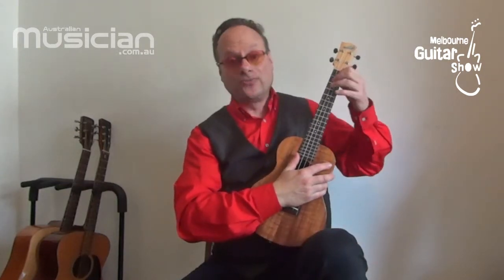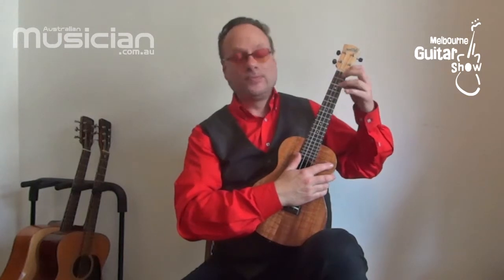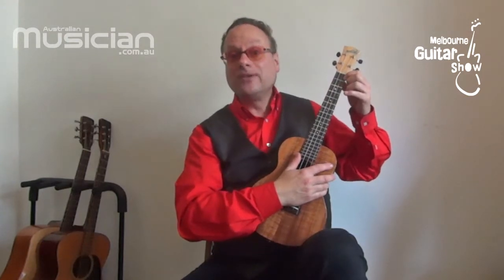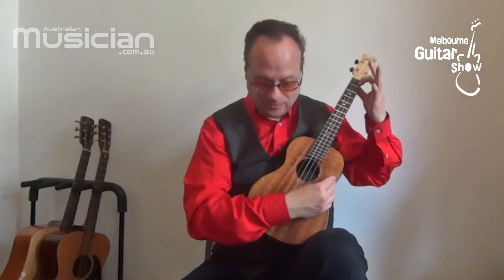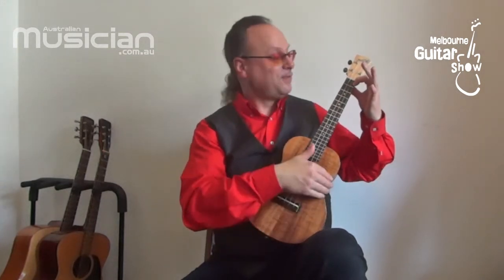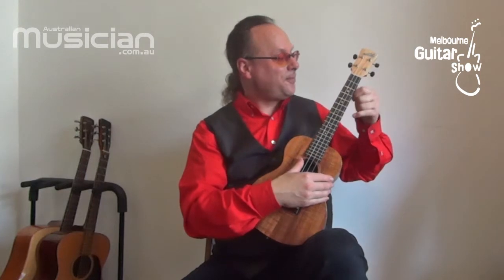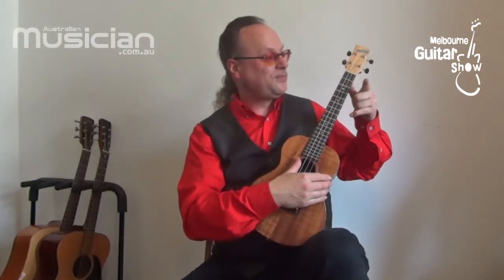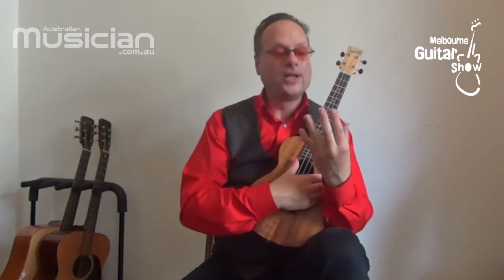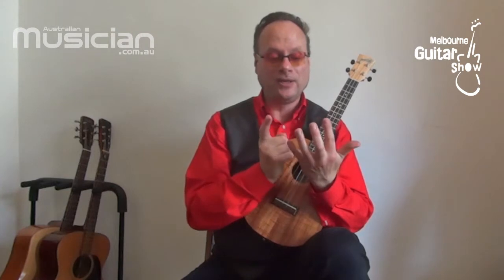Here's where it's a lot of fun on the uke. Even with just one finger, you can get your first chord sounding — this seventh chord. A bit of orientation: the fingers of the left hand go index is one, two, three, four. Those are the symbols you'll see in the books.